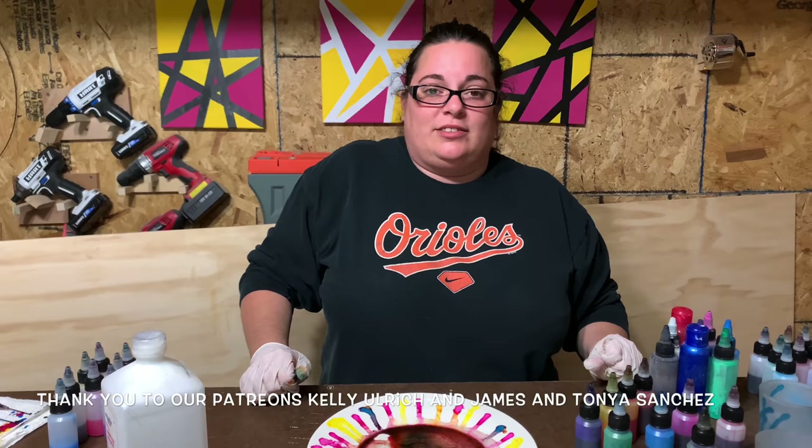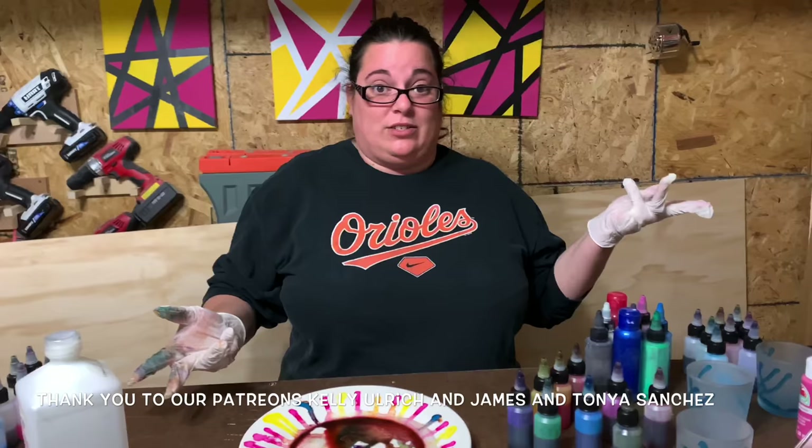If you like videos like these you can check us out at Make Shape Create on Facebook and Twitter, and on Instagram it's make_shape_create. If you'd like to contribute to making more videos, check us out at patreon.com/makeshapecreate. Leave comments below, ring the little bell, hit the subscribe button, and we'll see you next week!